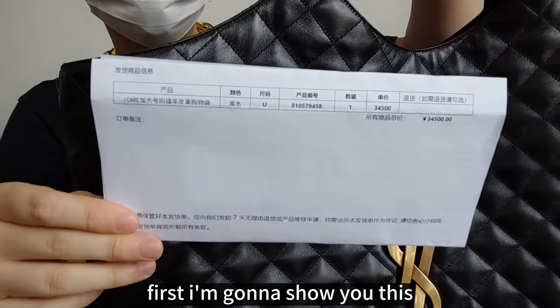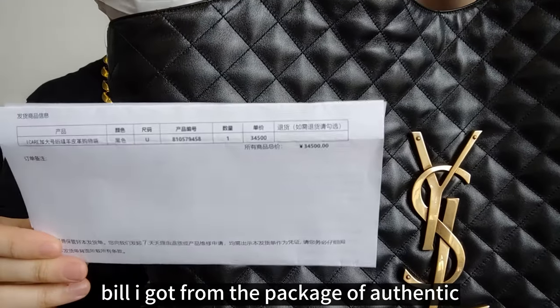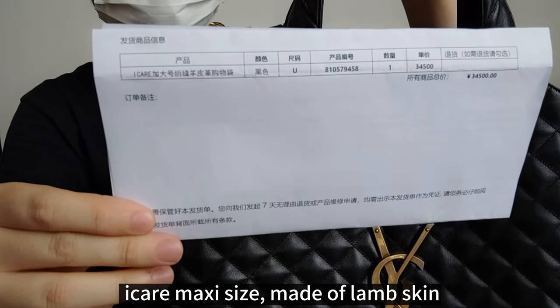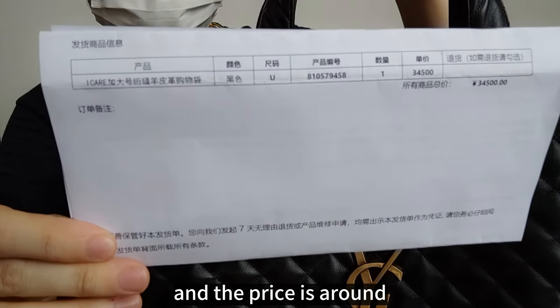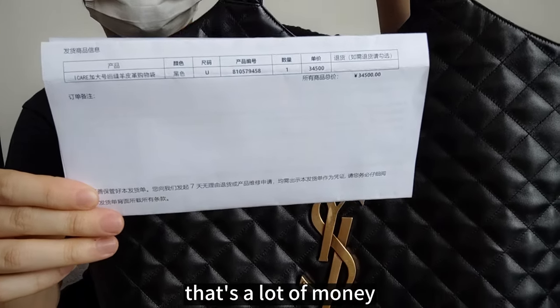First, I'm going to show you this mirror I got from the package of the Authentic. It shows the model name is Eco Maxi, made of lamb skin, and the price is around $5,000. That's a lot of money.